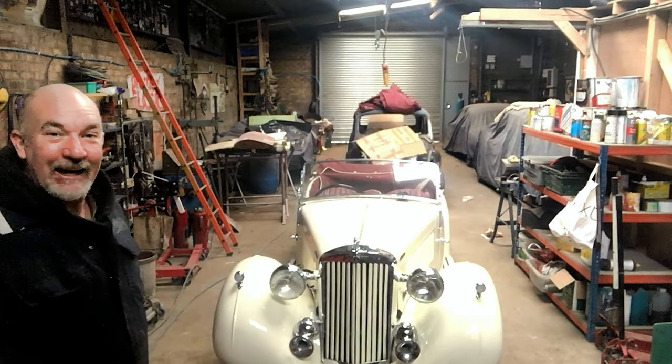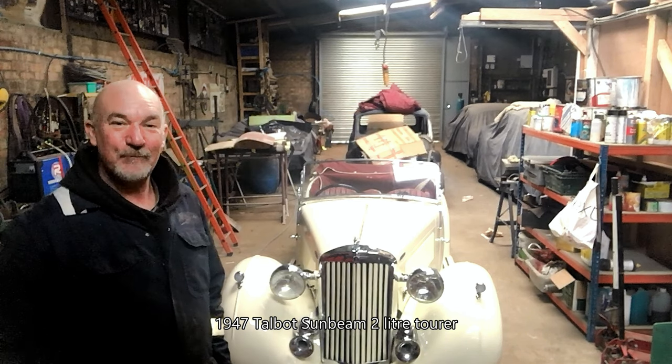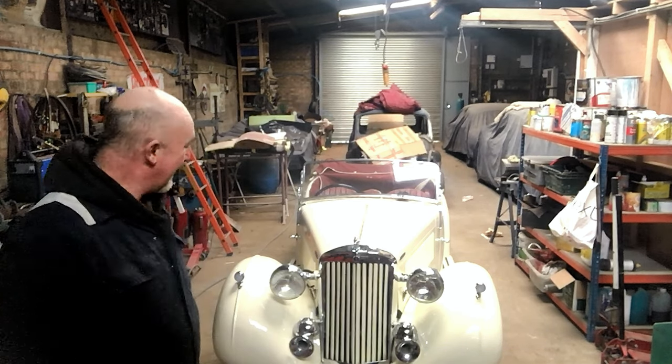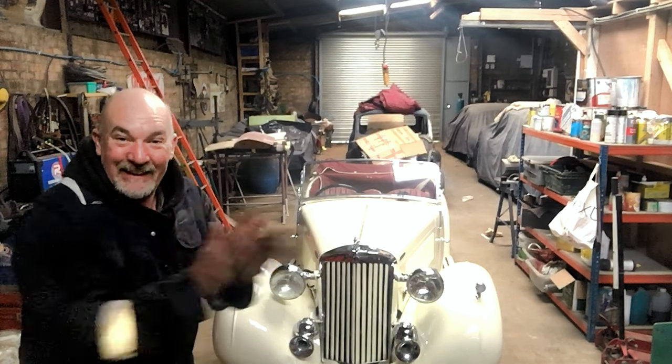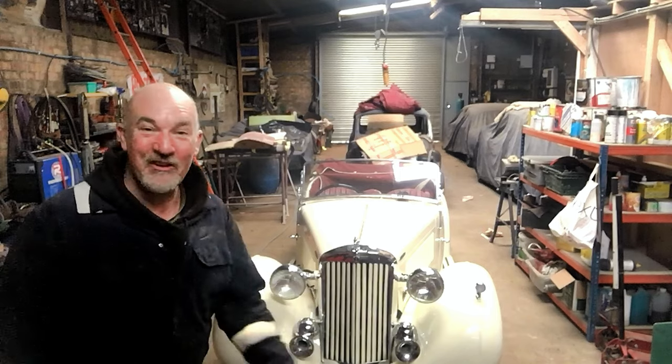Right guys, I was going to do some videos on fabrication of bodywork but that takes too long. I might do a bit later on, but anyway in the meanwhile we've got this beauty! Just had it delivered yesterday and got a few engine issues so I've got to take the engine out! Watch this space and we'll see how things go!